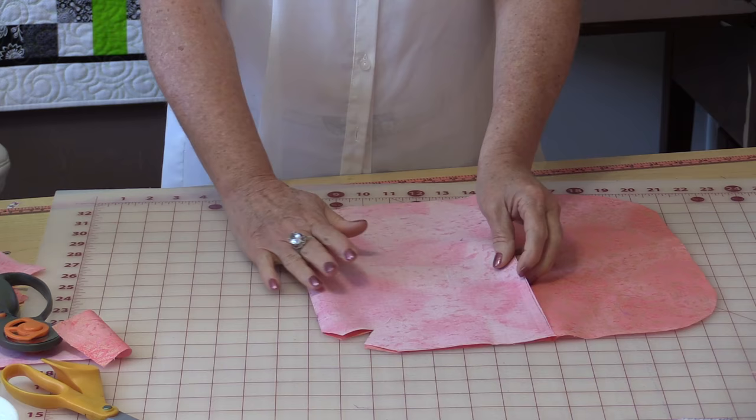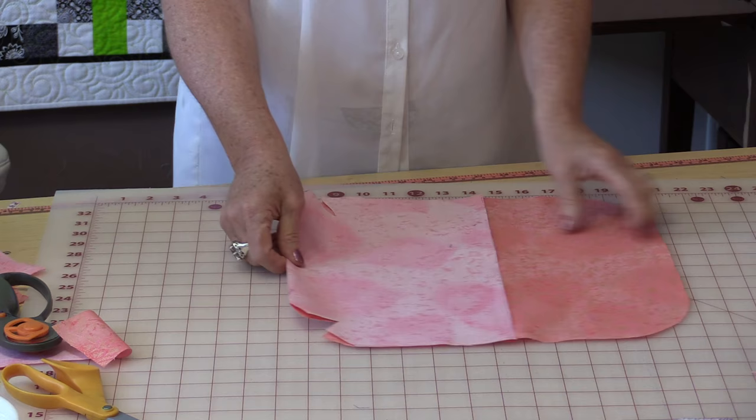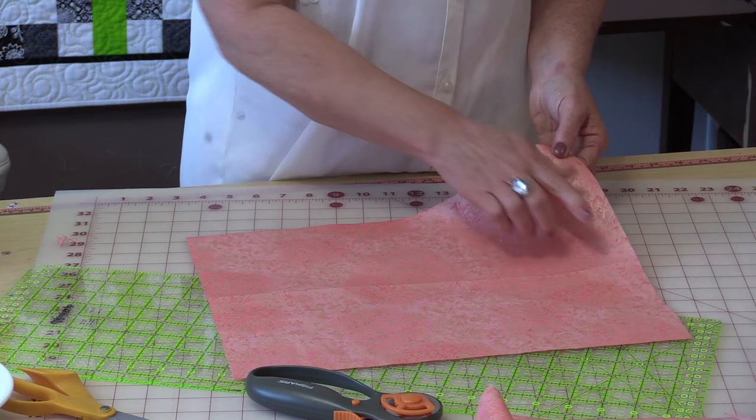The lining has been cut out. Press it right sides together because that is how the bag is going to be. I'm going to put a really easy pocket in this — it's going to be two pockets but it'll only take one piece. I'm going to want a piece that's twelve-and-a-half inches by fifteen inches.